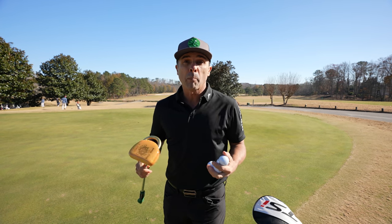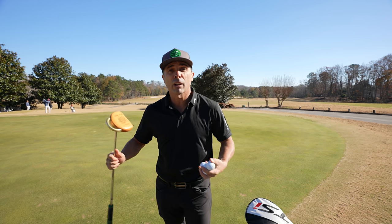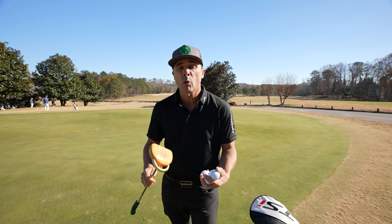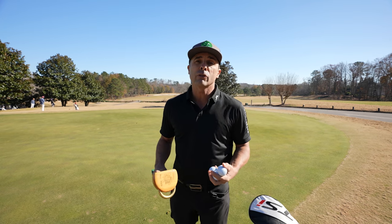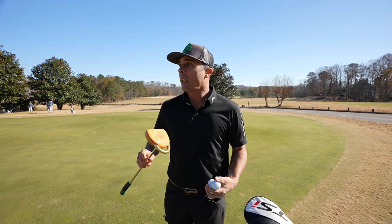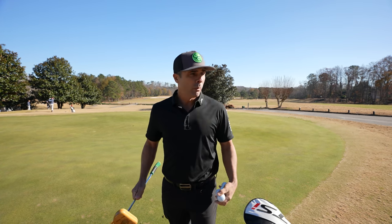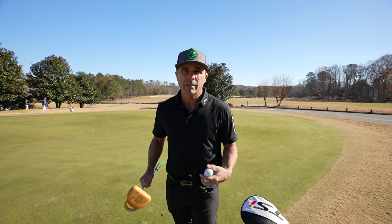Today we're at the Polo Golf Club here in Georgia. I don't even know where I am, but it's part of the Club Corp family of golf courses. There's a link in the video description below — be sure to check out Club Corp and Polo Golf Club. Cool spot. Winter time, so the grass is a little dormant, so that's what you see.